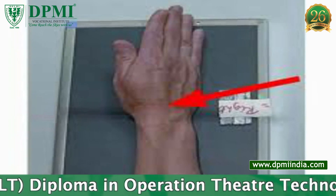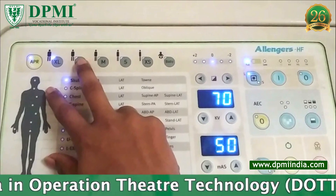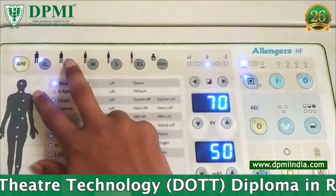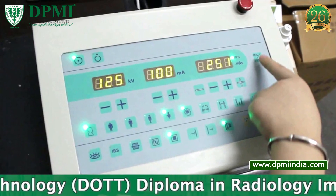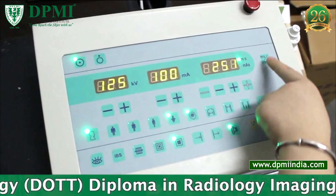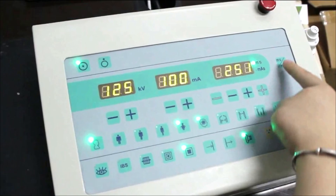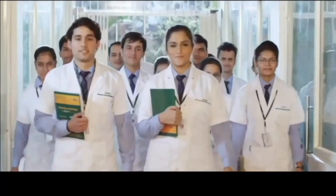Exposure factors: 45 to 50 kVp and 2.5 to 3 mAs. The exposure factors vary depending on the thickness of the body part. SID: 100 centimeters. Bucky not required.